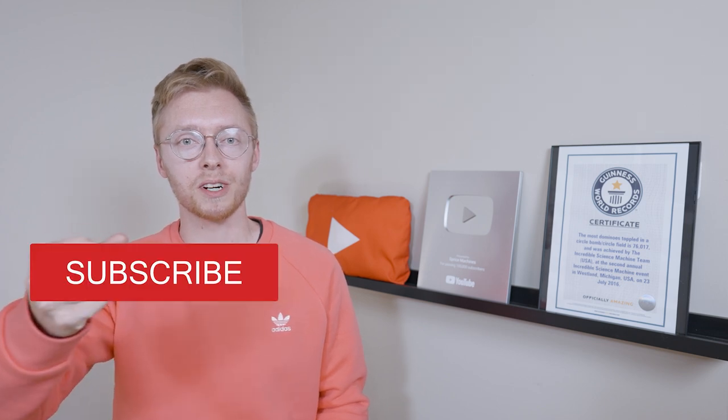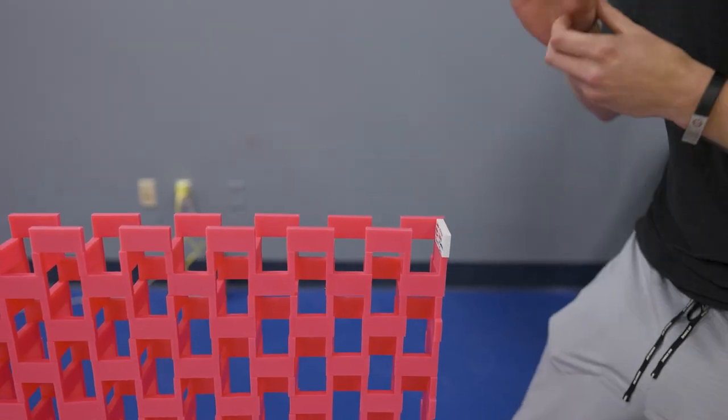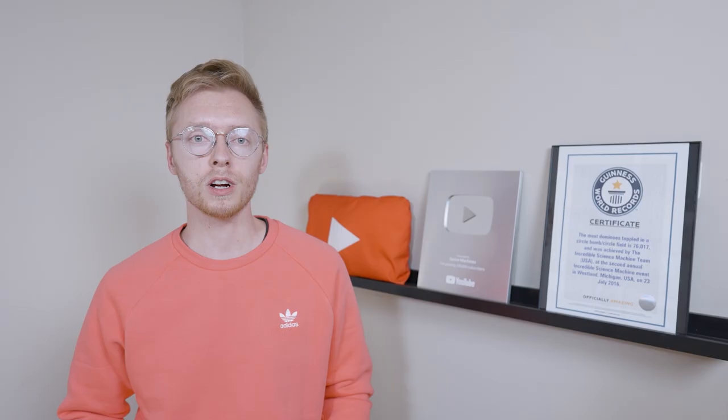Shout out to my members — your support helps make my work possible. If you enjoyed this video, make sure to give it a thumbs up and smash subscribe. You can also join the reaction through a channel membership — the best way to help Sprice Machines make bigger and better builds. As perks, you'll get access to building resources such as my domino planner, bonus content such as fail footage, members-only live streams, and more. Click the join button on my channel page to learn more about these benefits.